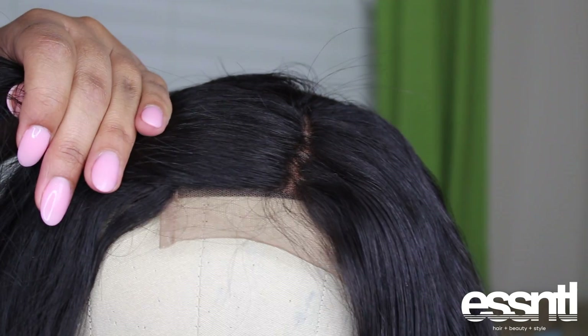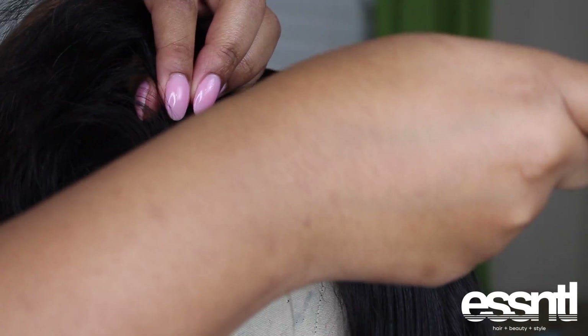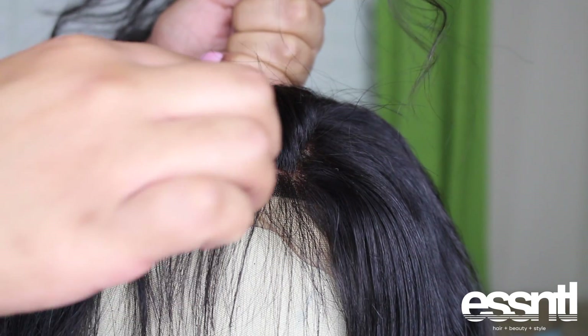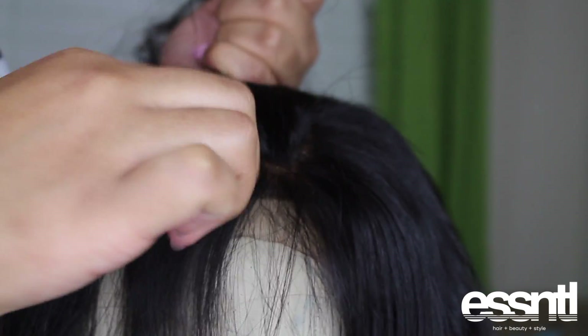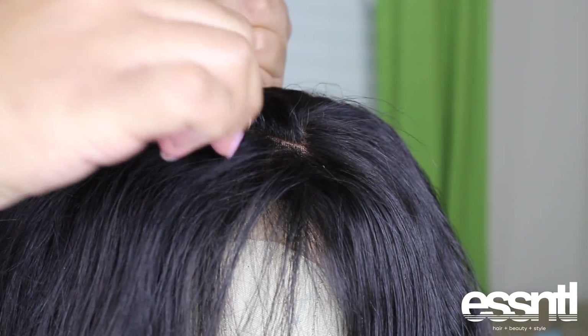We're still plucking, making a little bit of progress. This is a closure, not a frontal, and I'm parting and going in to pluck some more. I'm customizing it like you see people do with frontals, mainly because I want this wig to look as natural as possible. Before it was just so dense and so full, and that's not natural - your hairline isn't a hundred percent full from your forehead all the way back. So I'm just plucking to get this as natural and realistic as possible.